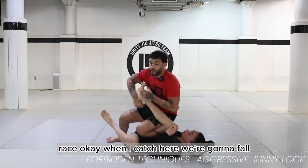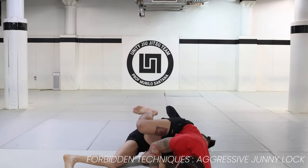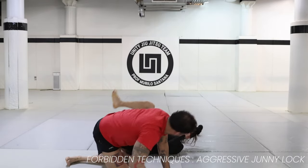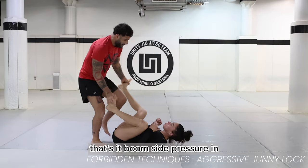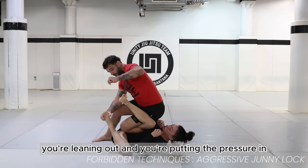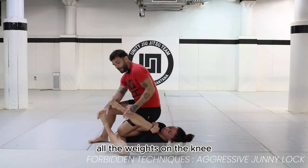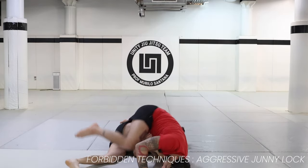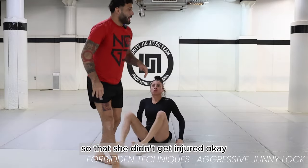I make sure that I catch here. Sometimes the foot will be here and if I don't want to stack and I'm on this angle, I will have to raise, raise, raise. When I catch here, I'm going to fall a little bit, and I have to let go at the end because she's going to break her leg on the way down. I go slow — side pressure in. Remember: you're leaning, putting the pressure in with the heel secured. By the time we hit the floor, all the weight is on the knee. I'm hipping, hipping, hipping, and I let go right at the end so she doesn't get injured.